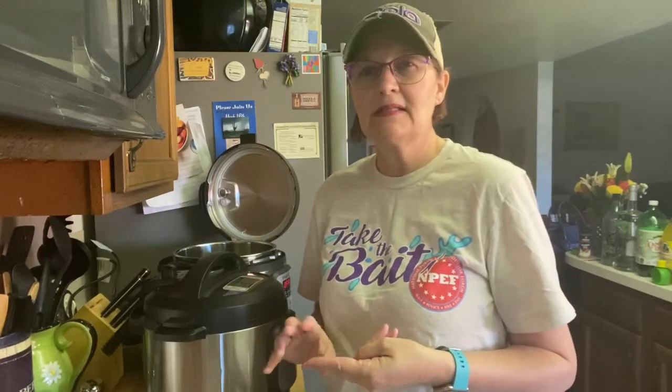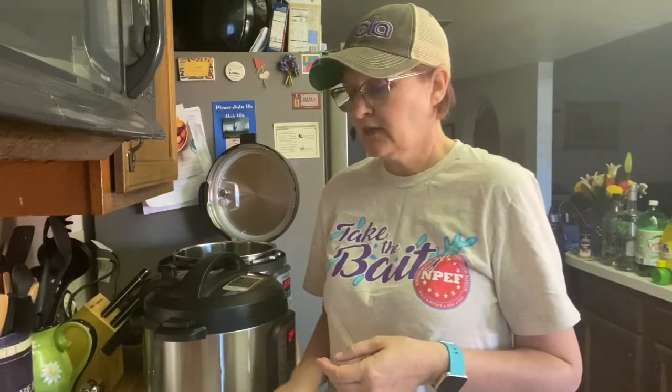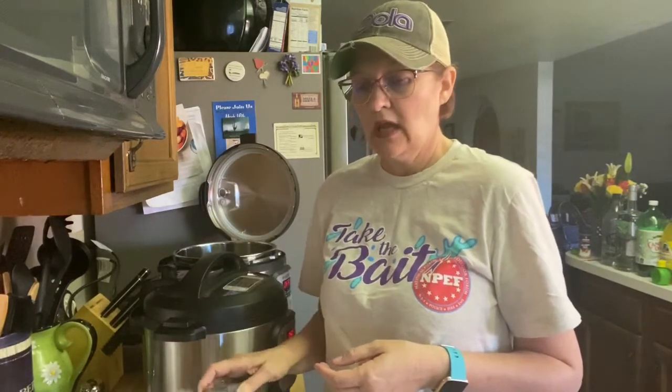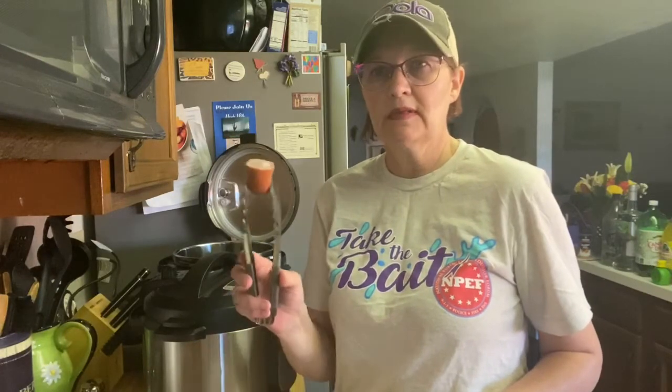The ingredients are: an onion chopped up — not fine chopped, but chopped. Potatoes — I've got probably about six potatoes here, and I've cut them in half and then cut each half into quarters. I've got chicken, and then I have this smoked sausage, which is already cut up. I have two different varieties, which is why one of them is cut with a straight edge and the other on a diagonal.